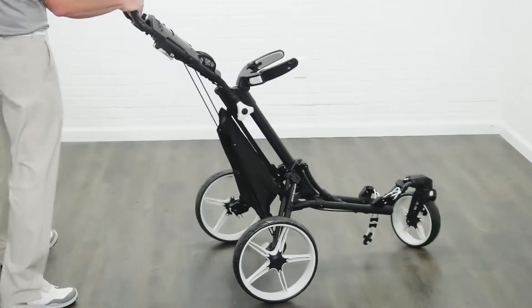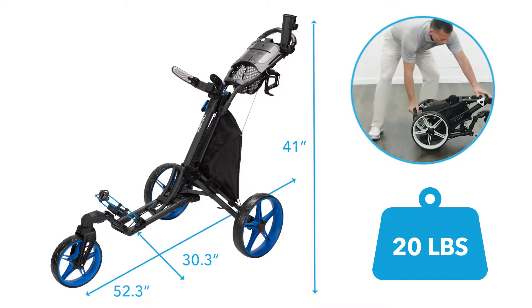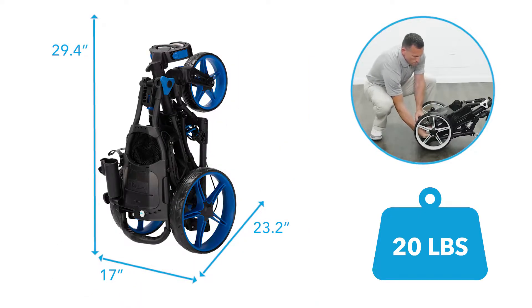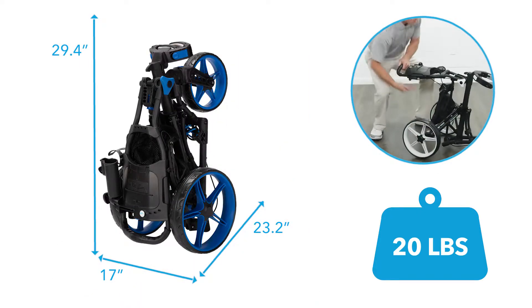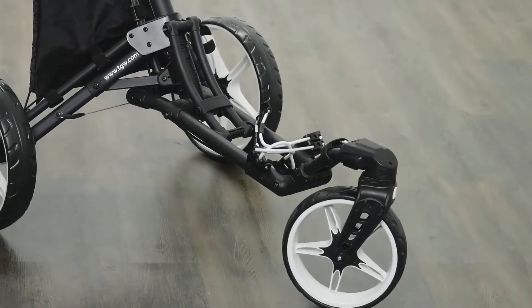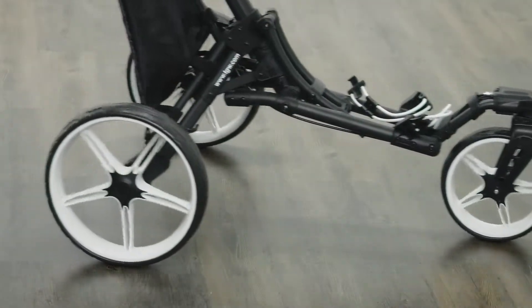The TGW Tour Swivel 3-Wheel Push Cart is compact and lightweight and folds with the push of a single button. The swivel front wheel makes it easy to push around the course, but you can also toggle the lever on the handle to lock the front wheel to track straight.